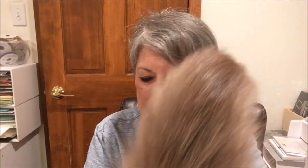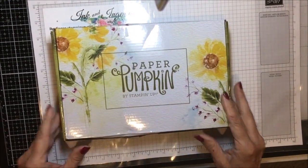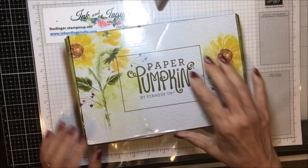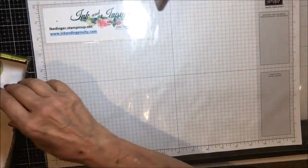He was sitting in the middle of whatever I was doing for most of the afternoon. What I have for you today is the August Paper Pumpkin alternatives — such a beautiful kit. I made five cards, so let's just get started. Here is the August Paper Pumpkin, called Sweet Sunflowers, August 2022. Let me show you a little bit about what's inside this kit.